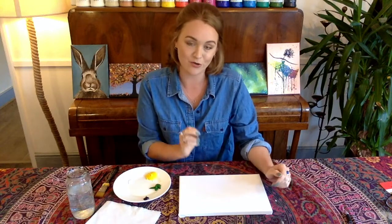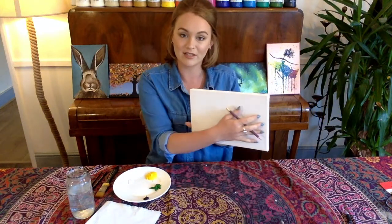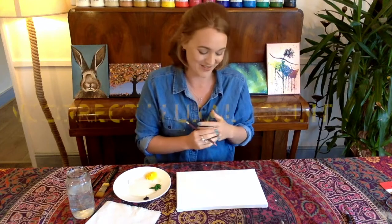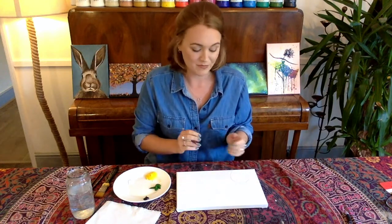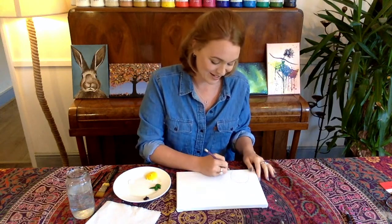I'm going to start by drawing out my cactuses. I'm going to do four because I've got quite a long canvas to cover. If you've got more of a square one, or you want to just do one big one, it's completely up to you — you're more than welcome to freestyle. I'm going to paint all my cacti differently. Because they're plants, they really can take any form. You don't need to be exact with them. I'm going to make mine look a little bit wonky and a little bit cartoon-esque.